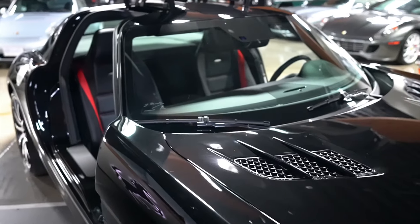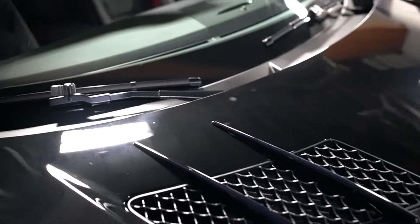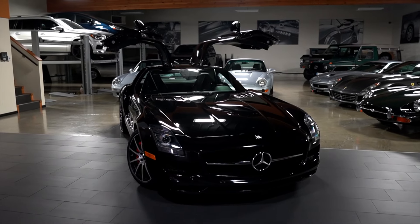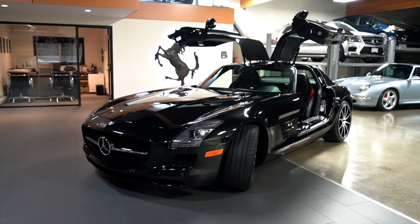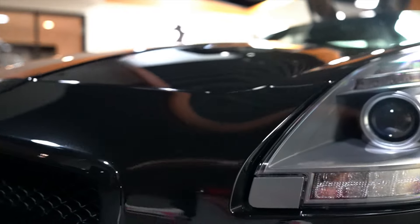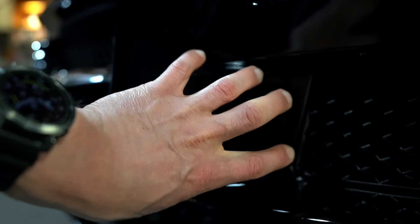The only things to point out on the entire car would be this small chip that was touched up, and there's a small scrape on the front lower valance. Other than that, the car is pristine. It does come with its original books and manuals. We just had it serviced at our local Mercedes-Benz AMG dealer. That there, if you can see it, is the blemish or small scrape on the front of the car. There are two holes here for the license plate bracket that we removed for photos — your license plate bracket sits in here and your plate sits out here.